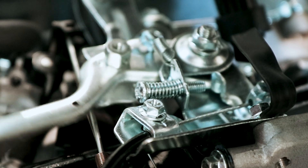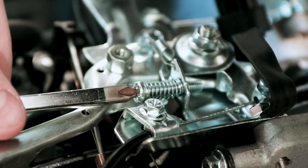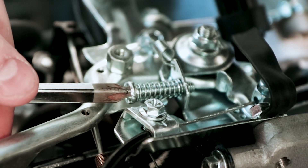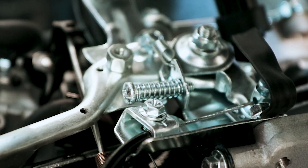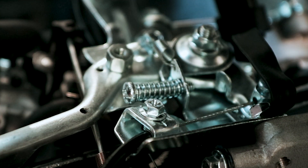Usually what I'll do is come in here and back this screw out about as far as I can, and now look how much more throttle and how much more travel you get. Now this is still running through the governor, so it's not direct.